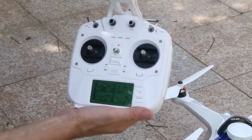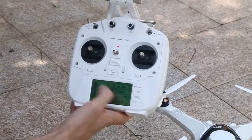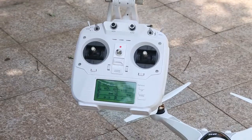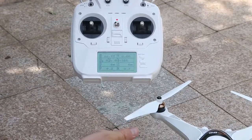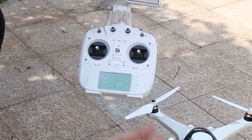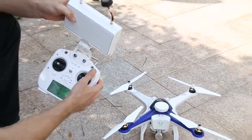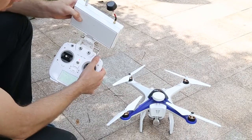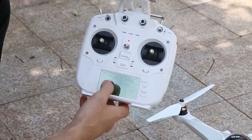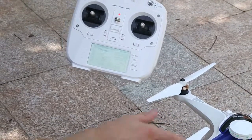It may sometimes take up to two, three, or four minutes to pick up enough satellites, depending on the place where you are flying. I switch to GPS mode — I can see it has already picked up three satellites. It is recommended to have at least six or seven satellites in order to fly the CX-22 safely.